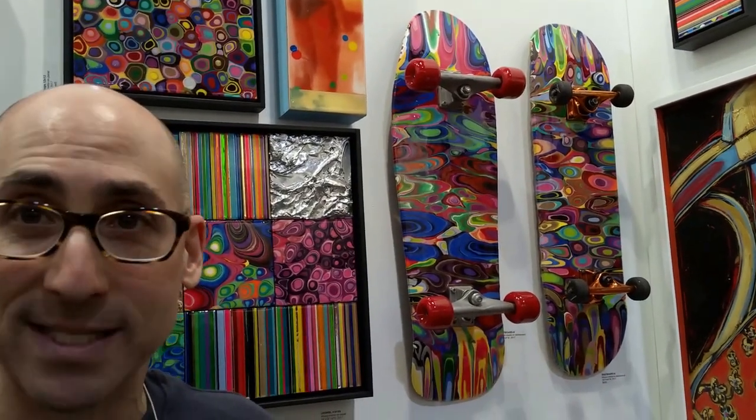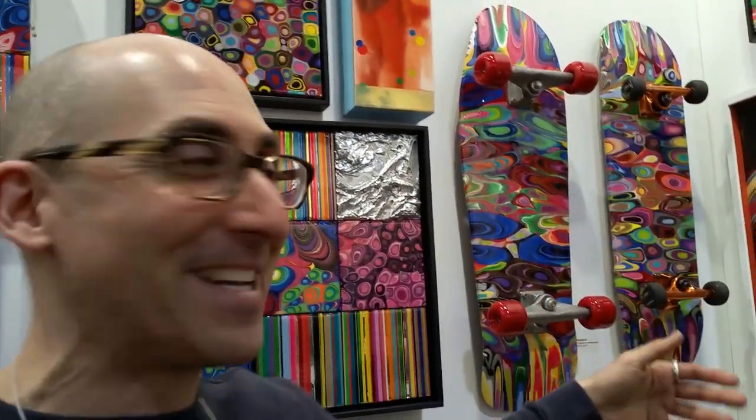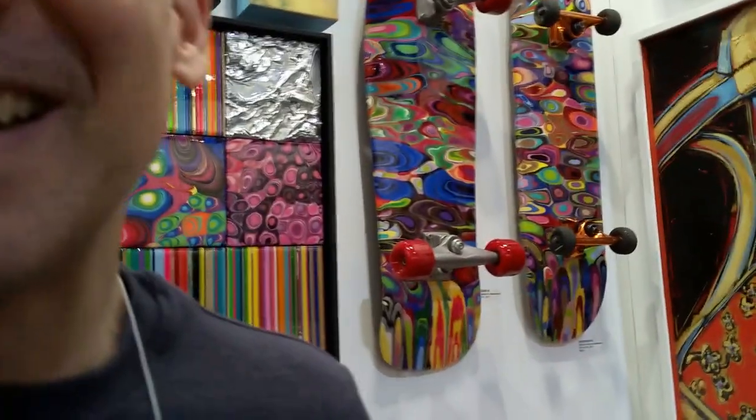So the paint will bleed and blend and go off the edge, and when the paint is dry — it takes about five or six days — I do a coat of epoxy resin and now they become art. They're not meant to be ridden; they are now works of art. My web address is mjggallery.com, and I'm also on Instagram and Facebook, also as mjggallery.